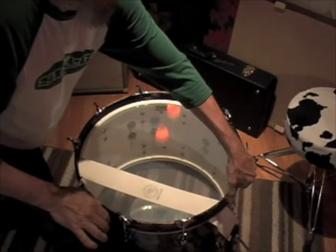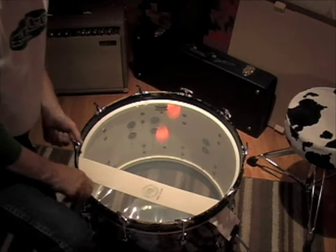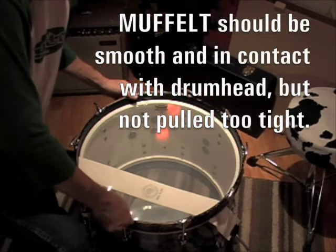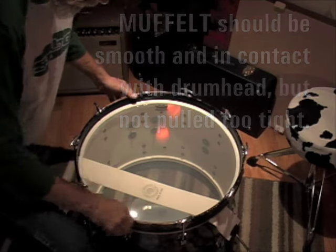I like to take the wrinkles out of the head. You have to play with it a little bit — you can see where the felt is. You're dealing with the thickness of the felt, and even though it's thin, you have to play with it a little.